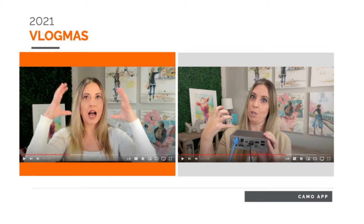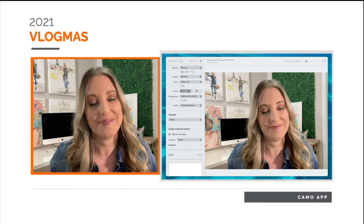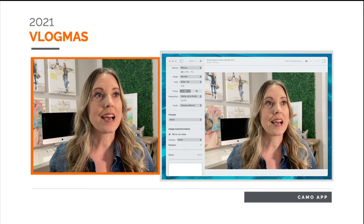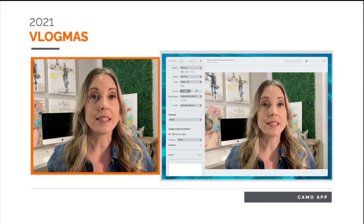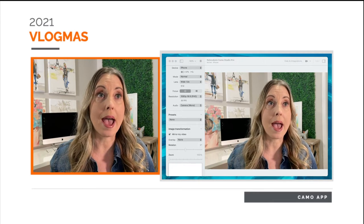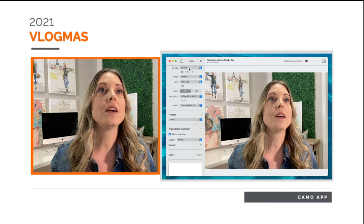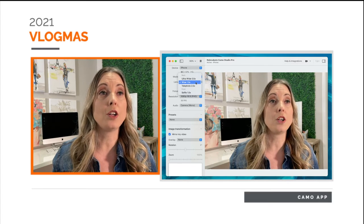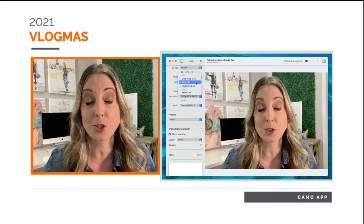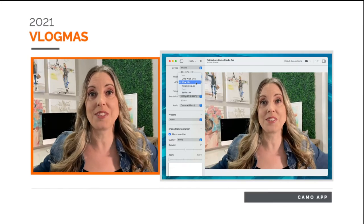You download the app on your phone and open it up. When you download the app on your computer, you can see two versions of me. On the left hand side is the actual video feed coming through the app right into my computer, and on the right hand side is the Camo app. You can change a lot of things in here. I'm using it on an iPhone, as you can see at the top. You can change the mode and the lens — you can put it ultra wide, but I'm not going to do that right now because I have a mess on both sides.